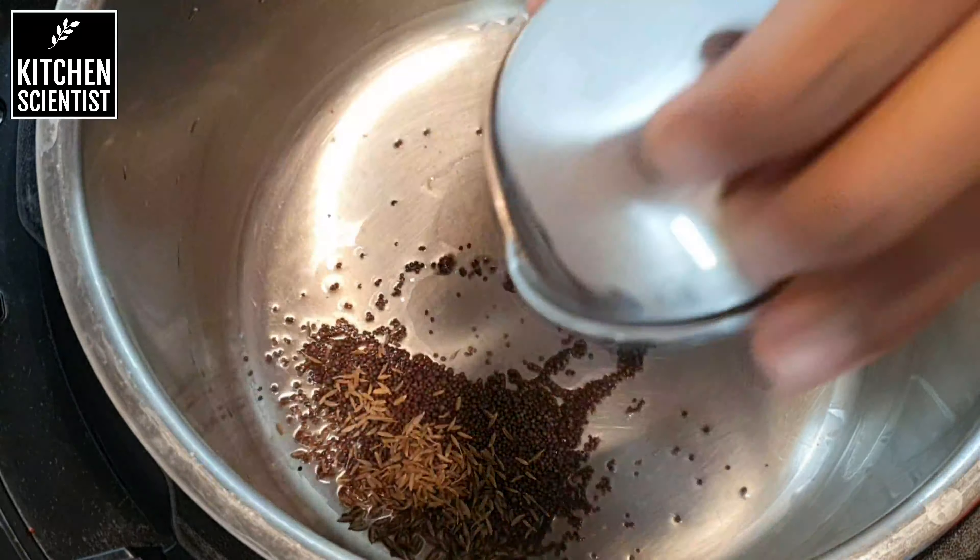Once they splutter, I'm going to add one large onion chopped finely. Along with this, I'm going to add four to five green chilies chopped finely and sauté this for a minute until the onions are slightly soft.